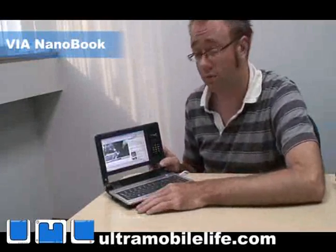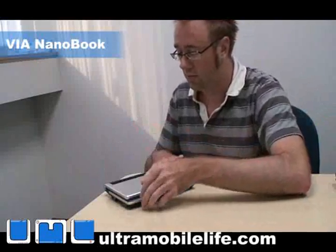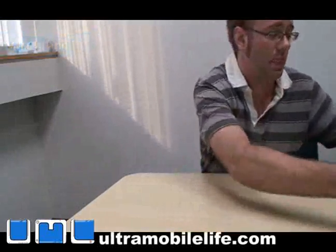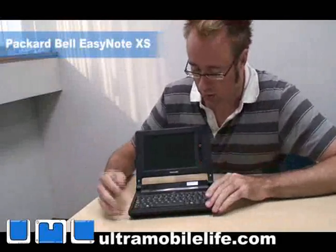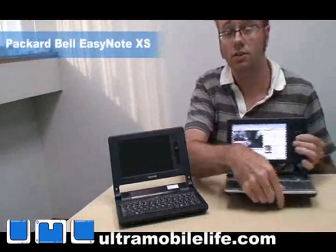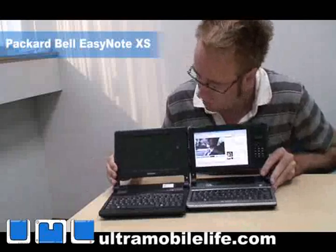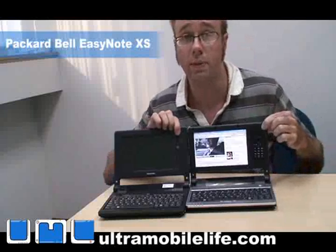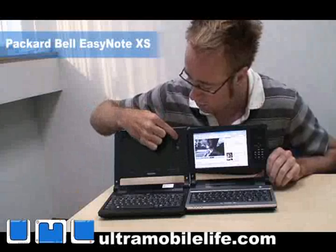That's about it for this one. Let me turn this off and pull out the Packard Bell model. So here's the Packard Bell — you'll notice that this one has a screen that's a little more centered, and instead of the expandable module they've got a webcam here with a microphone.